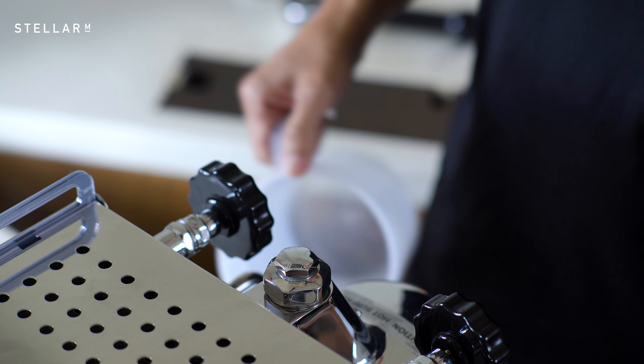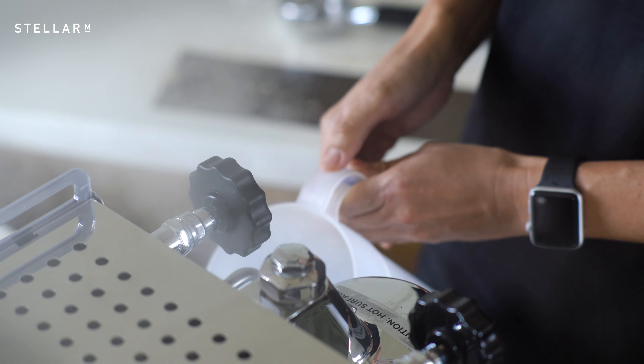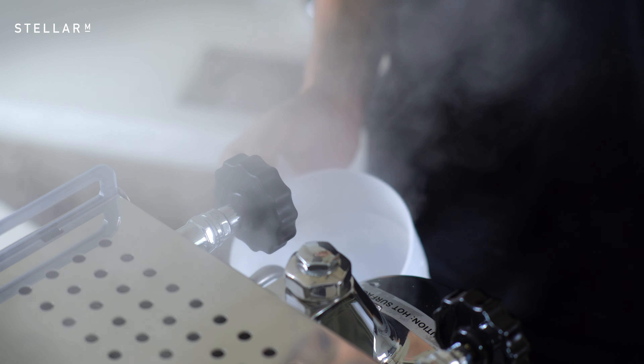Switch the machine off and purge all the hot water from the boiler and the tank through the hot water tap. You should repeat this process 3 to 5 times. Cafetto is organic, so it's perfectly safe to taste the water. Just repeat the process if an aftertaste remains.